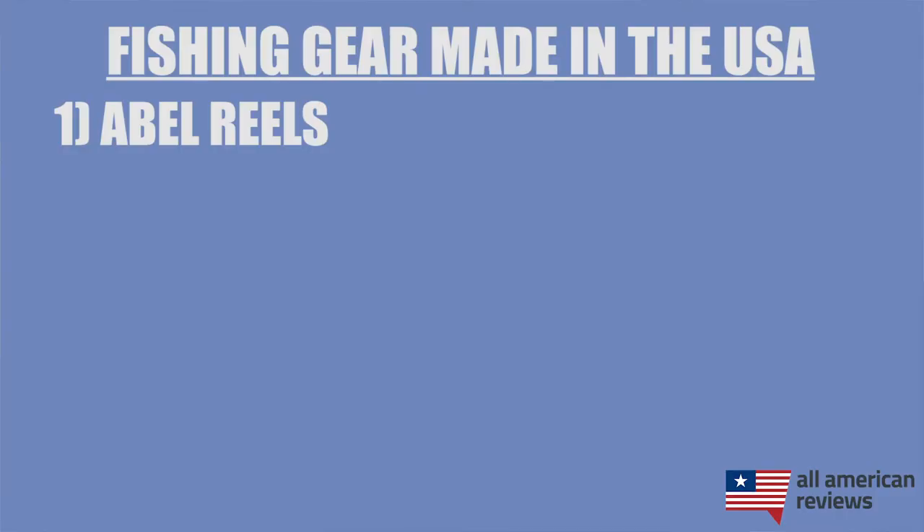First up is Able Reels. Able Reels focuses on making fly fishing reels. They were started in 1980 and are based in Colorado. They make a lot of different fly reels, both for salt and freshwater, as well as some tools and accessories that you can take along with you, like a pocket knife, a nipping tool, and pliers — all of which are made in the USA.